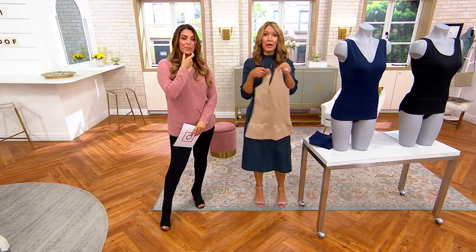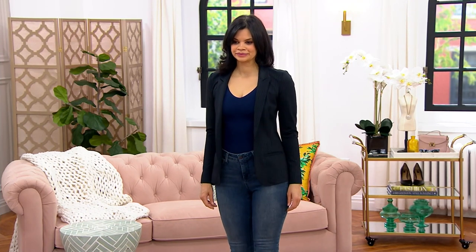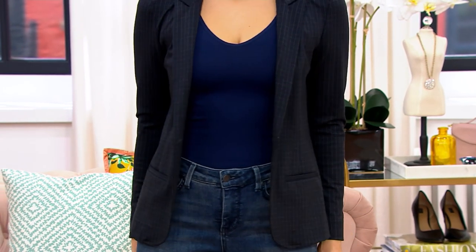Look at Michelle — she's got it in the v-neck version. It's a great piece where you can tuck it into jeans, tuck it into shorts, into a cute pair of pants or a skirt, throw on a blazer or a cardigan, and walk out the door.